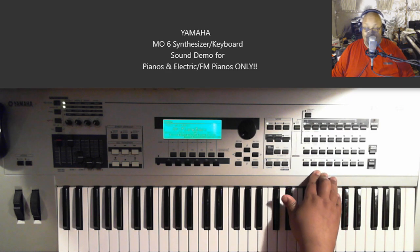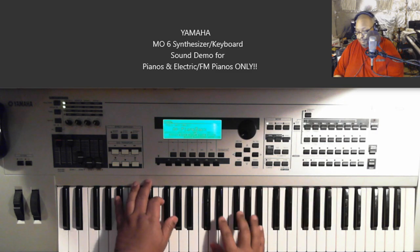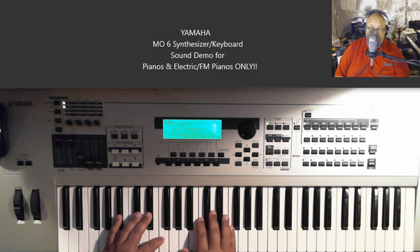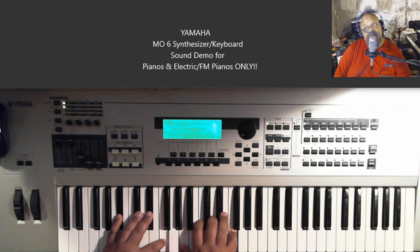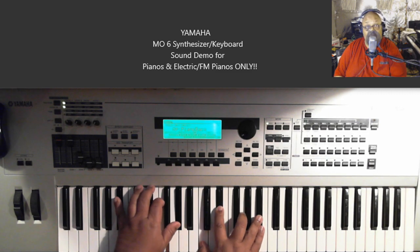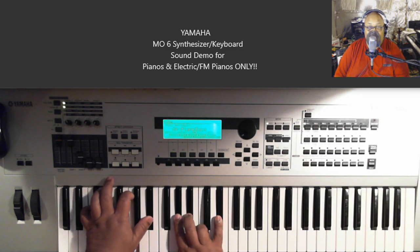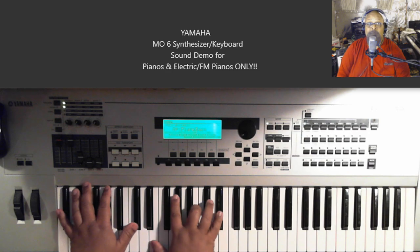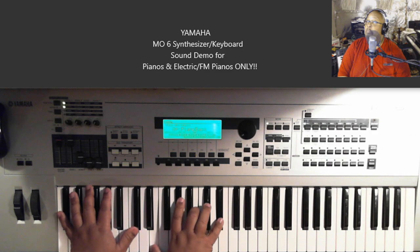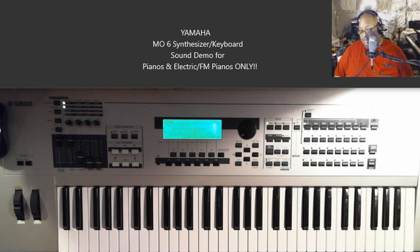This is called Piano Back — B-A-C-K, like 'hey, the piano's back.' It's definitely a blend with some strings or pad. Now you can use this one if you need to play softly, like if you're at church or something. That might work. I might use a different pad sound, but okay.